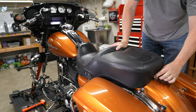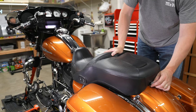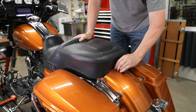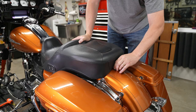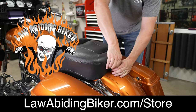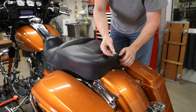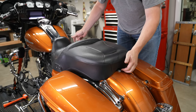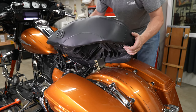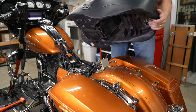We're going to remove the fuel tank — you don't have to, but it'll make it a lot easier to work up at the fork. First, remove the seat. This extended thumb bolt from Rick Rack in the Law Abiding Biker store makes it super easy to get the seat off. Pop the rear of the seat up, slide out the front tongue, unplug the heated seat wire, and get the seat out of the way.